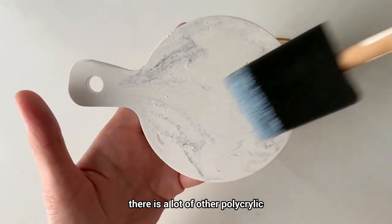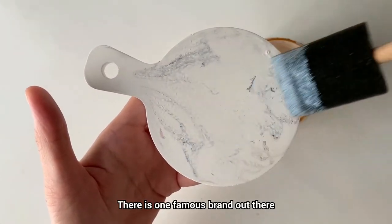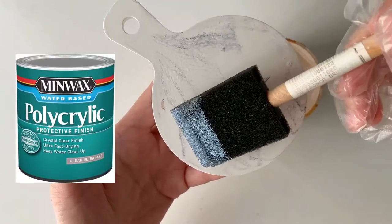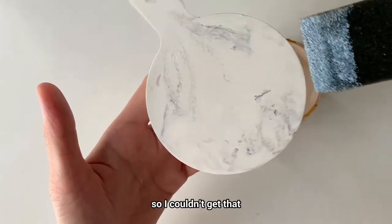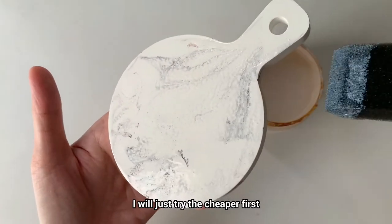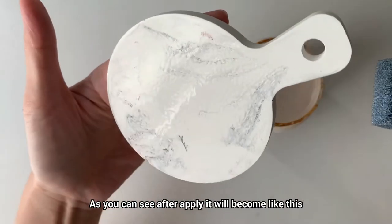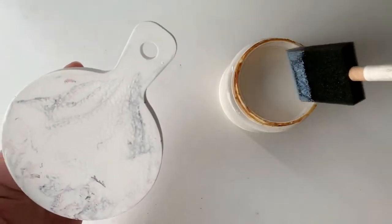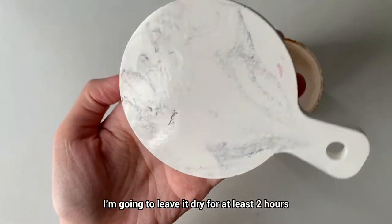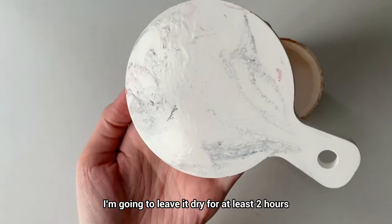I know that in the market there are a lot of other polycrylic options. There is one famous brand out there, but in Malaysia the price is very expensive, so I couldn't get that — I'll just try the cheaper one first. As you can see after applying, it will become like this. For the first layer, I'm going to leave it to dry for at least two hours.